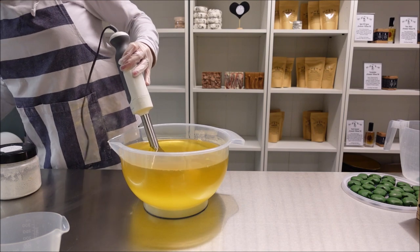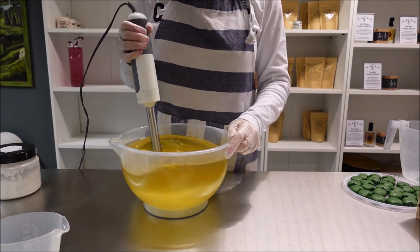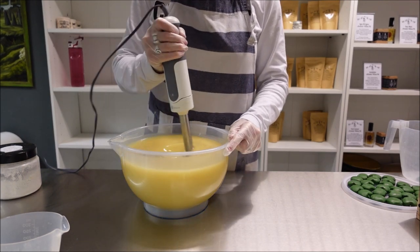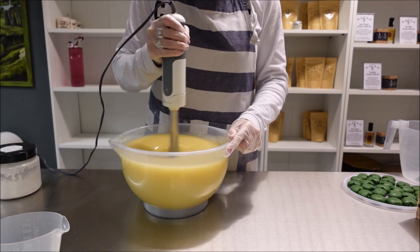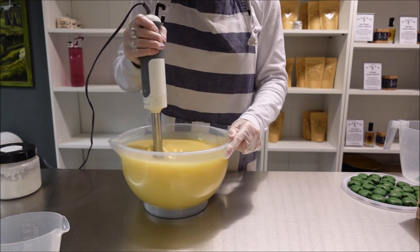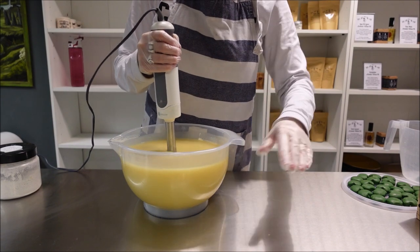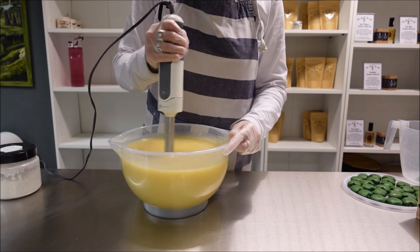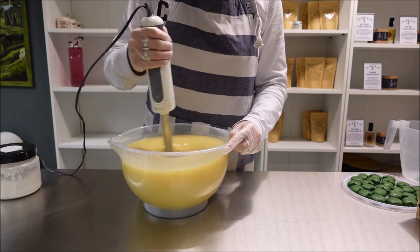Let me just stick blend this to an emulsification stage. I don't know how this design is going to turn out because I need to make sure each layer doesn't set up too quick, so I'm going to do it layer by layer and put the fragrance into each layer rather than in the whole pot, just so we can stay on the safe side and not let it run away with us.